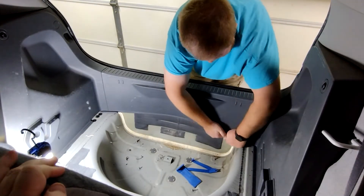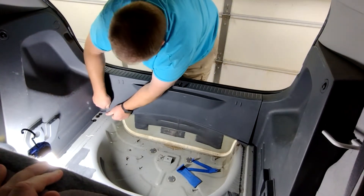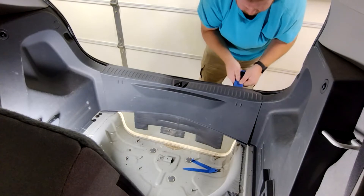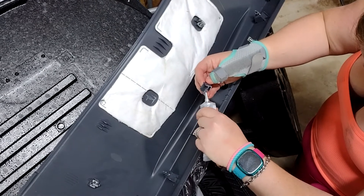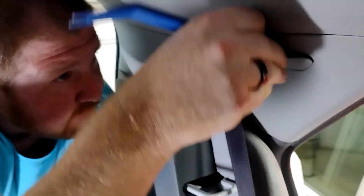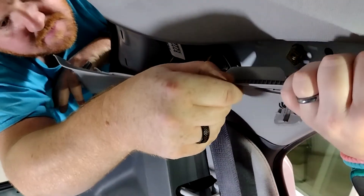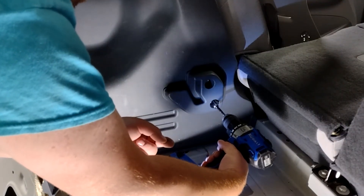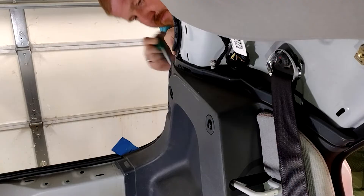Pry off this trim piece — be careful not to break the clips. Pop off this cover and remove the screw, and remove the upper trim piece. It can't be removed completely, but it slides down over the seat belt. If you have a false floor, you'll need to remove the bracket on this side. Then remove the three clips holding the side panel.